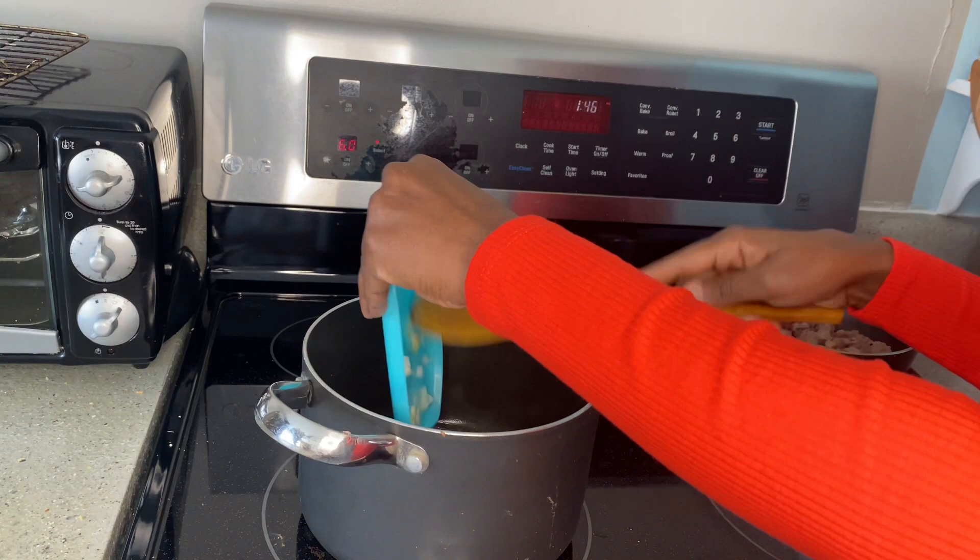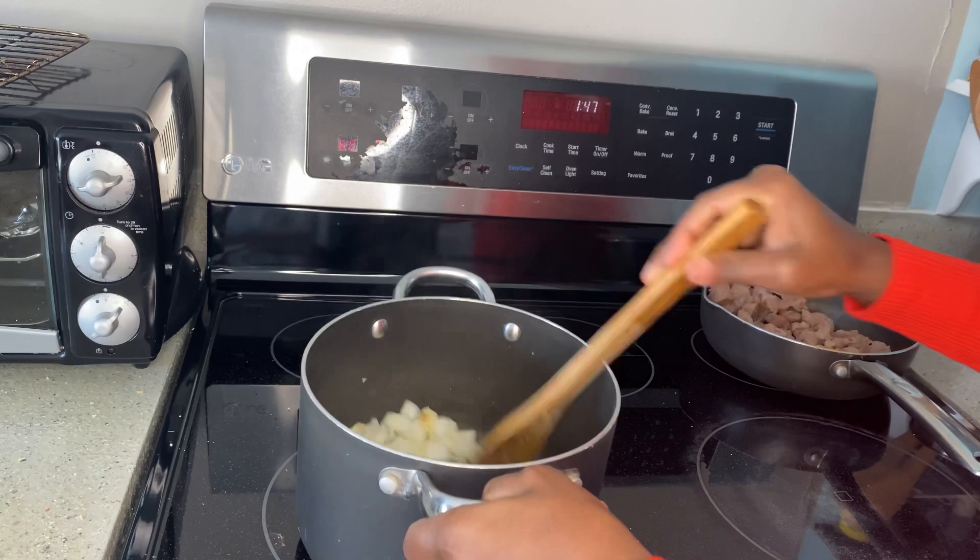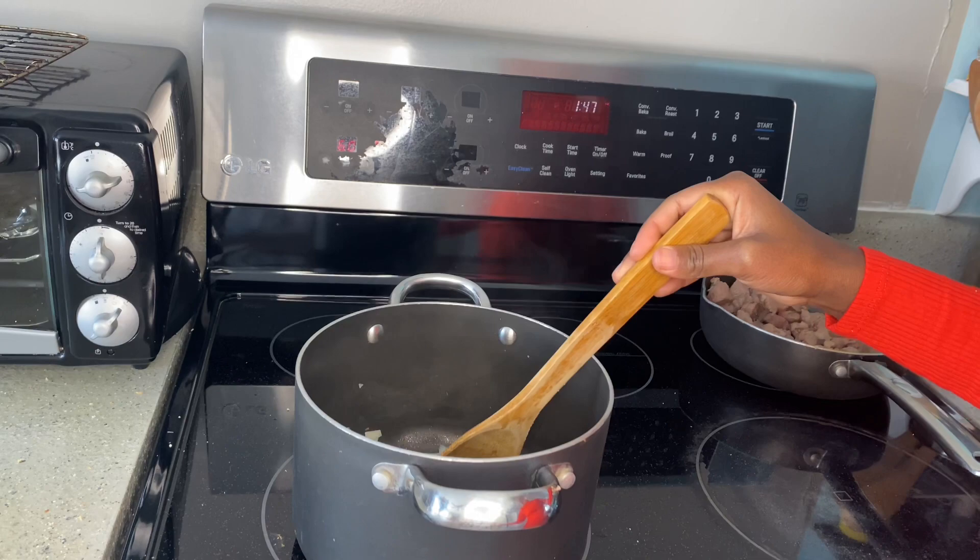Now we're ready to sauté our onions. I went in with a little bit of oil, and now I just put in my onions and I'll wait for the onions to turn brown before I continue the cooking.